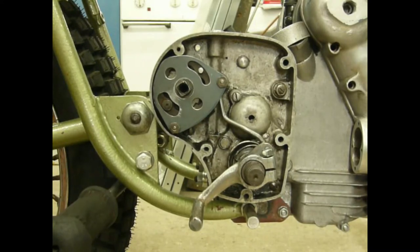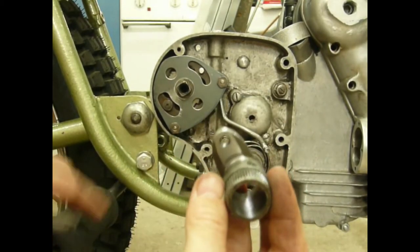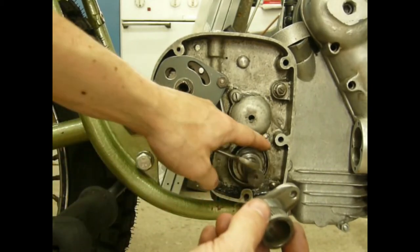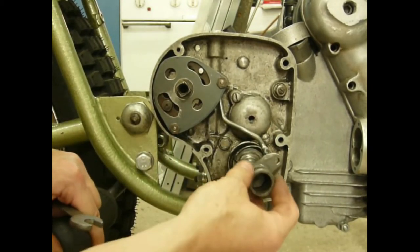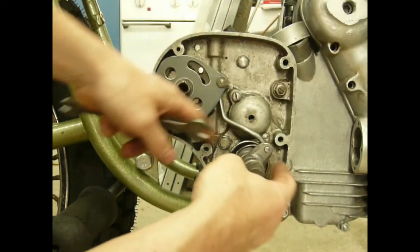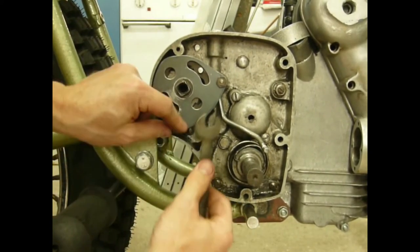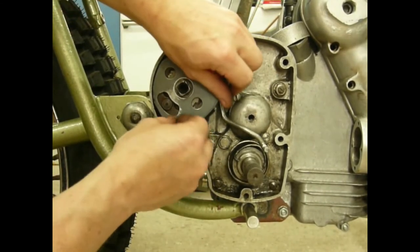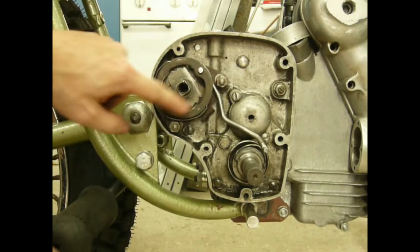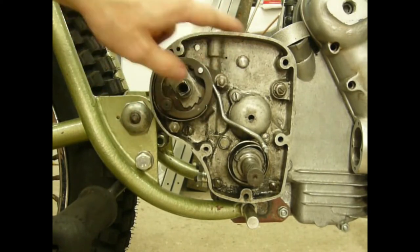Now let's take this apart to see what I have done with it. I just cut this part and drilled the hole to fit the linkage. It still needs a securing wire or pin, and once we take this plate off, you can see the whole mechanism is turned 90 degrees counterclockwise to the left.